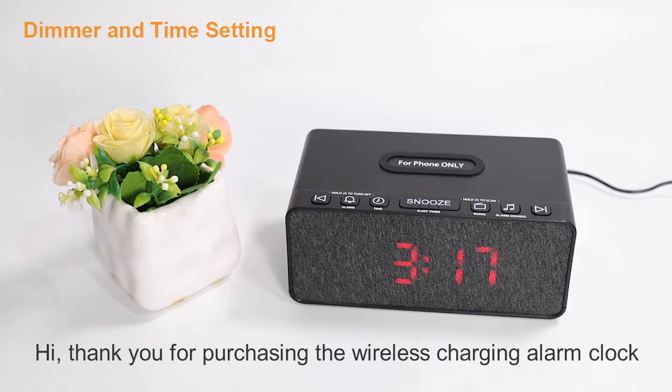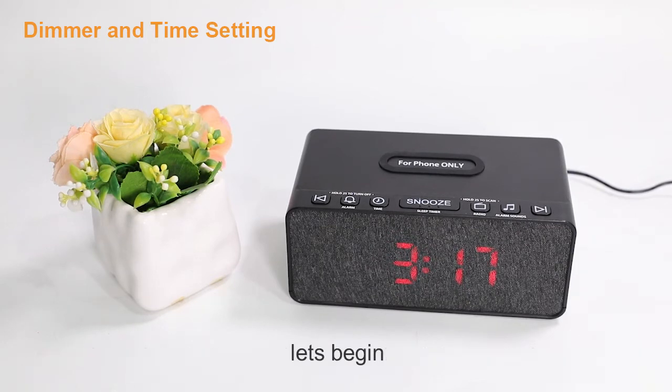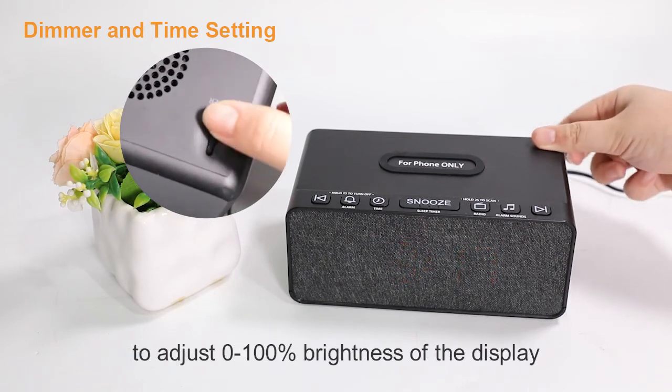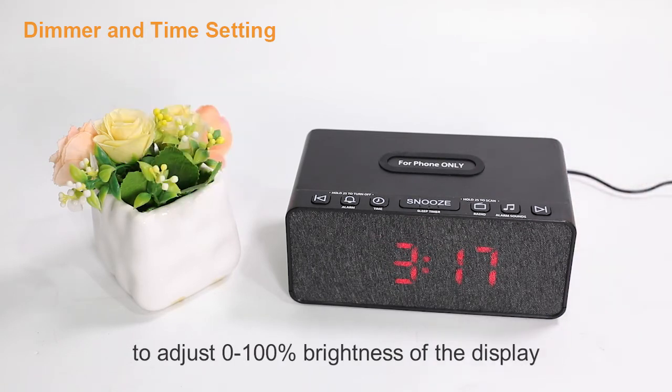Hi, thank you for purchasing the wireless charging alarm clock. Let's begin. After you power the clock, you can slide the dimmer at the back of the clock to adjust the display brightness from 0 to 100.